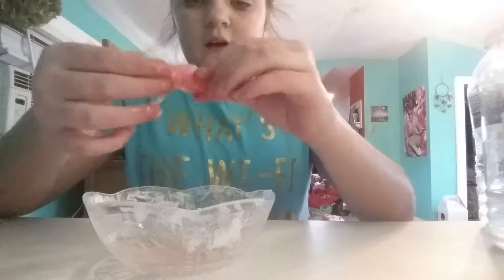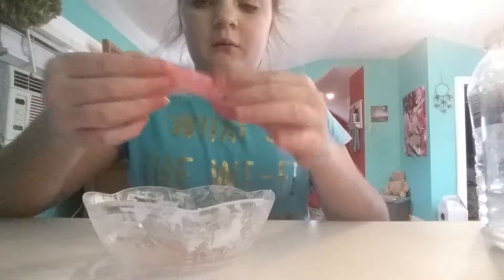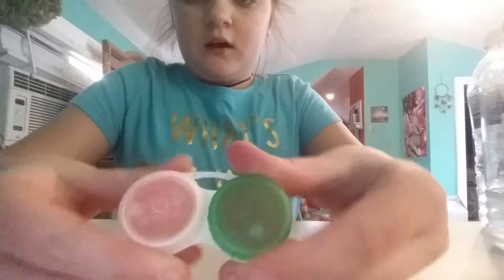I'm going to keep mixing this up until it is slime. This is still a little sticky, but this is my pink slime. Now I'm going to clean this up and work on my white slime. I just put them in here and they're cool. Now I'm going to get the things out that I need for my white slime.